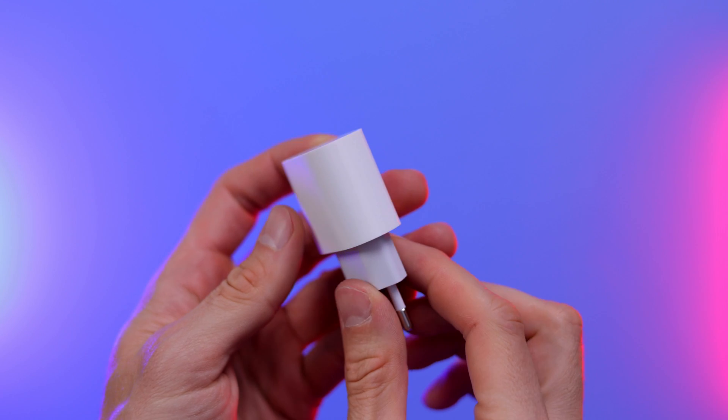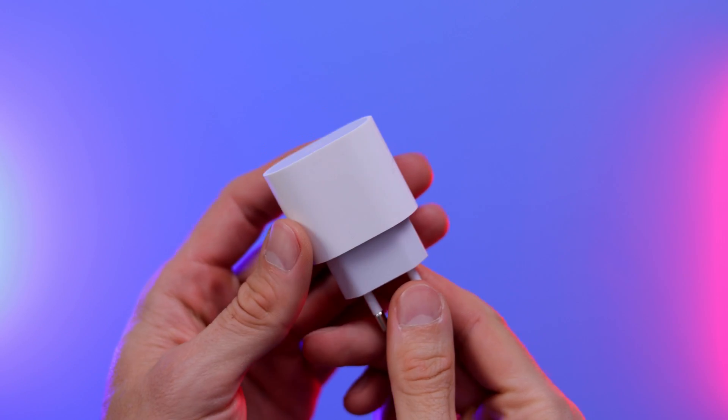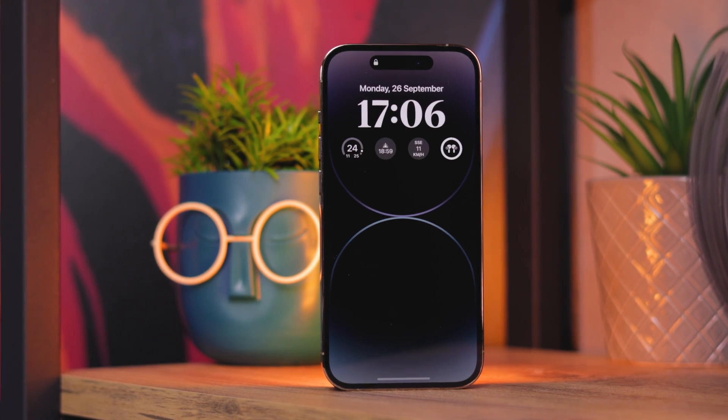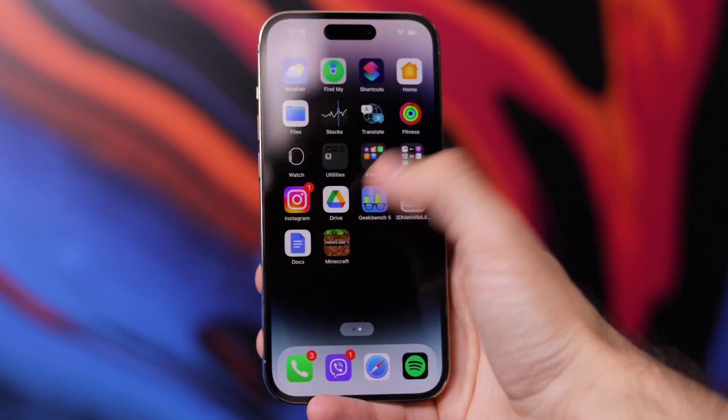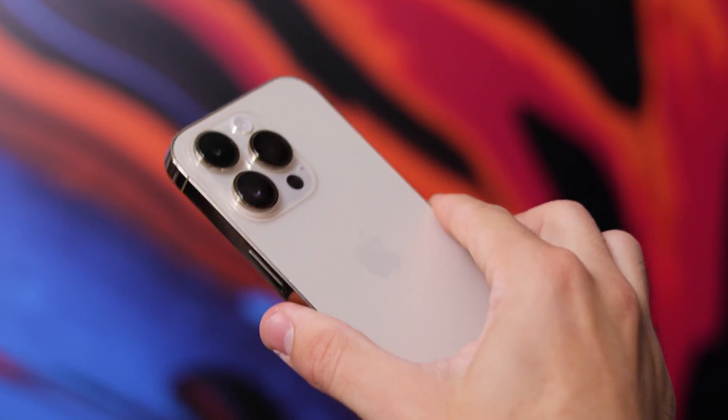Should you buy a faster charger for your iPhone 14 Pro, or just get the default 20-watt power adapter from Apple? The answer is: get the Apple one, because it's actually meant for an iPhone. Faster chargers do not make much of a difference unless those 8 minutes matter to you. Ultimately, the iPhone 14 Pro is capable of only about 20-watt charging, so that's the best we should expect from it.